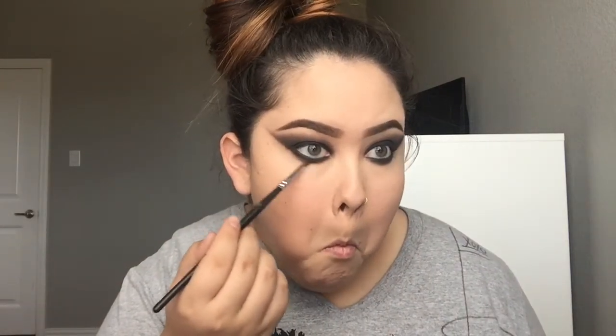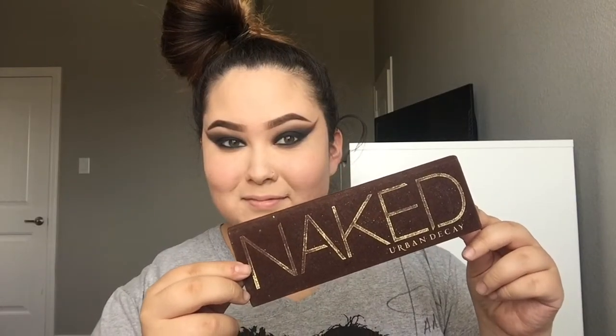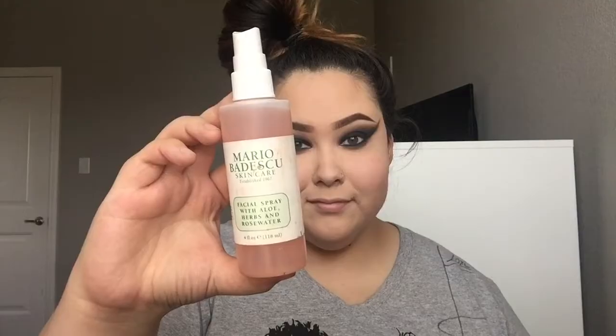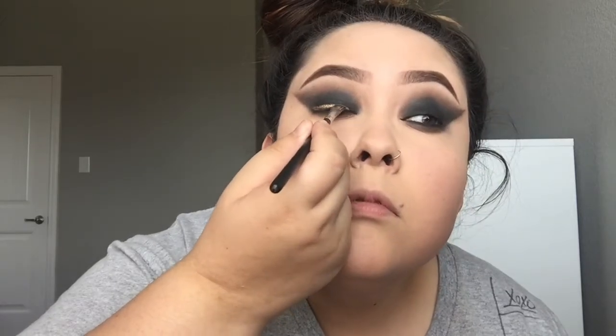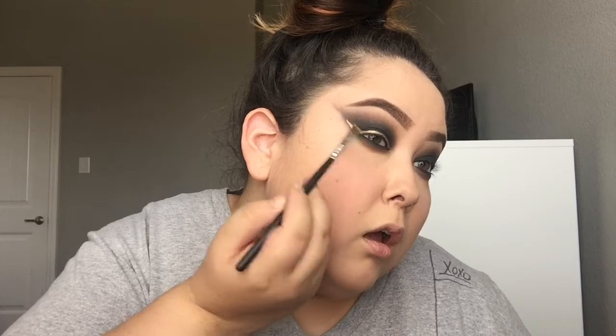With that darker mid-tone brown I'm smoking out the black on the bottom lash line, just trying to make it look nice and smoky underneath. I'm using my Urban Decay Naked Palette, taking Half Baked, and wetting that eyeshadow with my Mario Bedescu Rose Water Facial Spray to use as eyeliner — making the wing very dramatic.